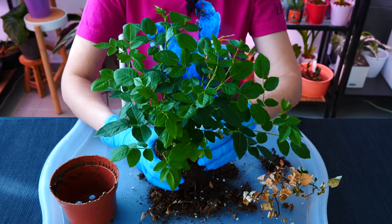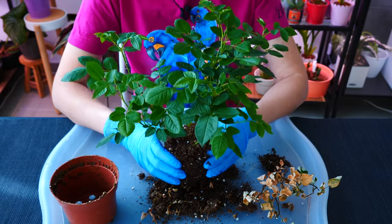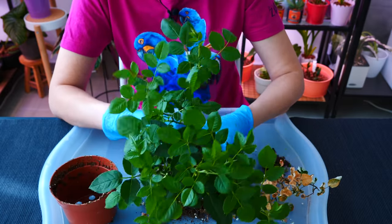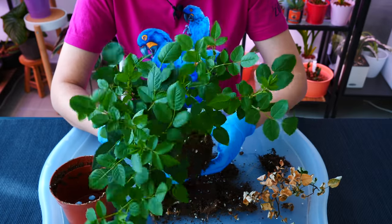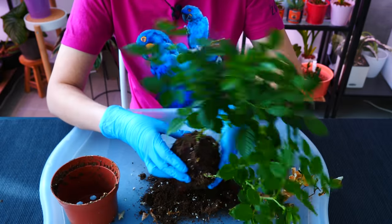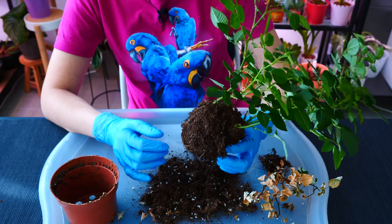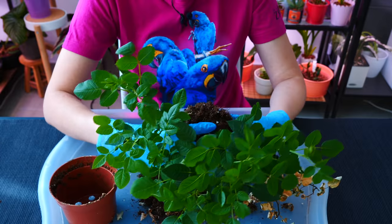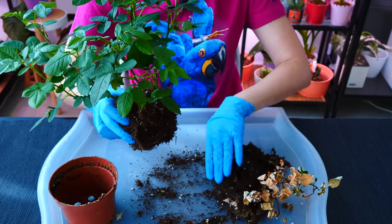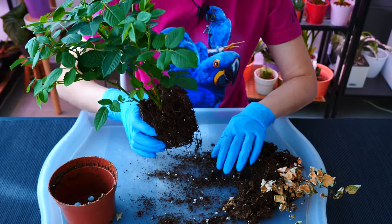I'm going to detach this little dead guy — the roots were not good either, so it was super easy to detach him. I'm going to leave everything else be. Again, maybe not the best idea — ideally each one of these guys would be potted separately — but I'm just going to see what happens. If bad things start to happen, I will definitely intervene and separate them. I just want to remove the top part of the soil. This soil actually looks pretty good; I'm just pretty sure it's depleted of nutrients at this point.